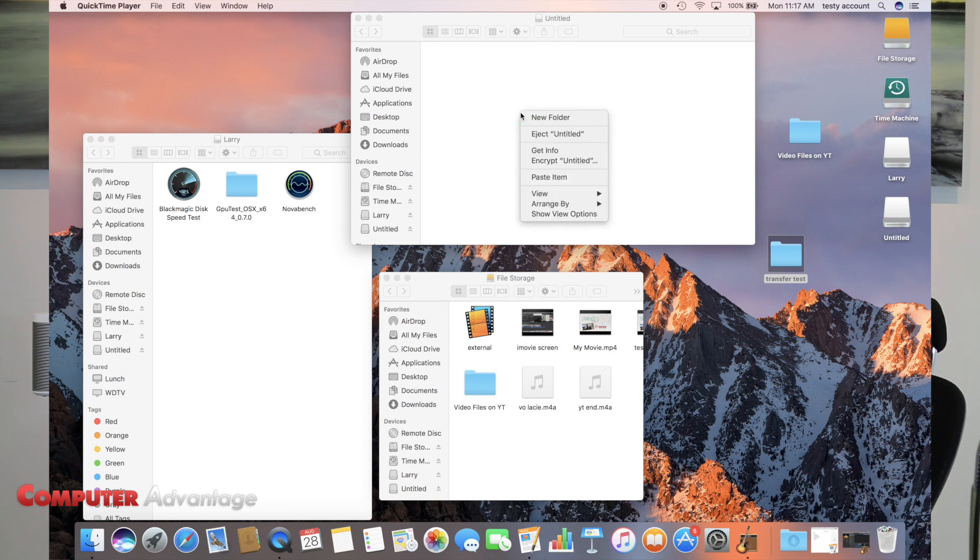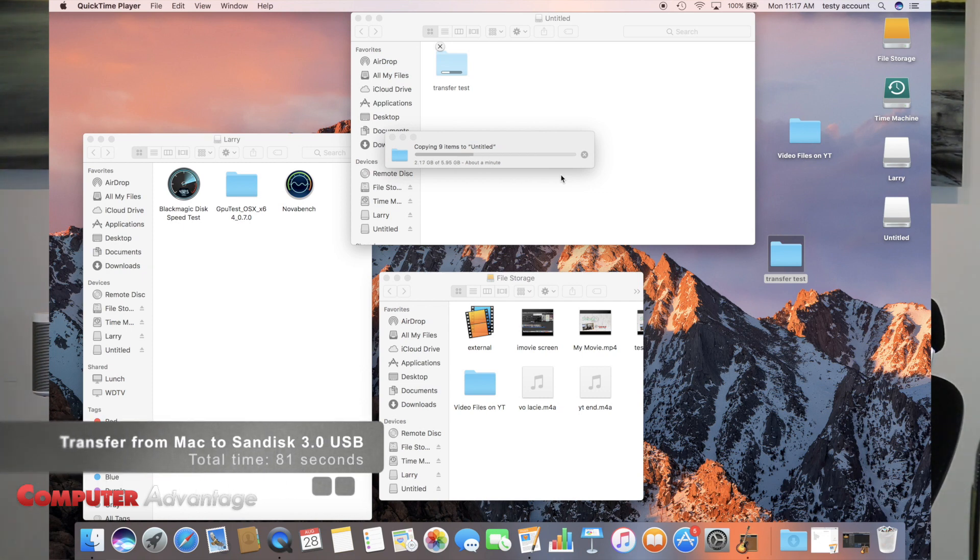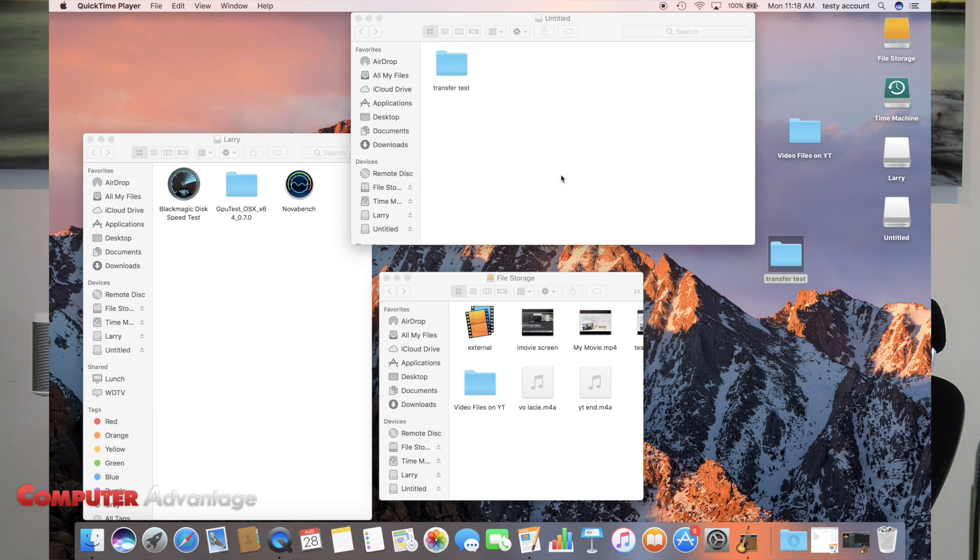We are going to basically paste. This folder is about six gigabytes and we're going to see how quickly it transfers. Almost halfway there. This current transfer is to a USB 3.0 thumb drive by SanDisk. And there we go — we are just about there.